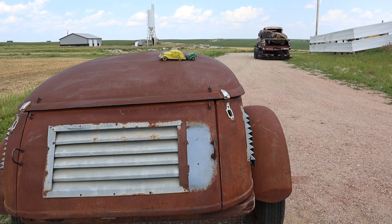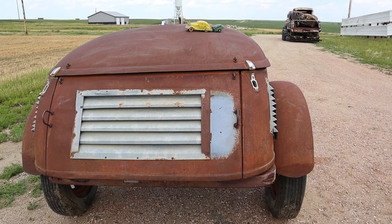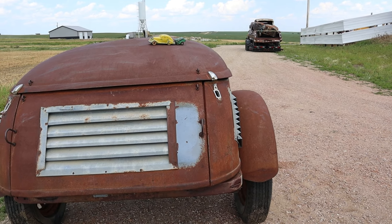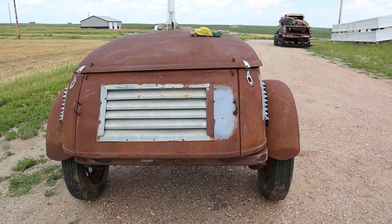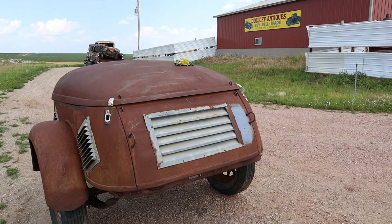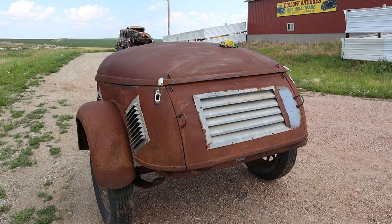It's the only all-steel two-wheel trailer of its time. This company merged with Youngstown Press Steel in 1937, and it's rumored that the original dies for the trailers were in existence until the 1960s when they were sold for scrap — which is really unfortunate that they did that.